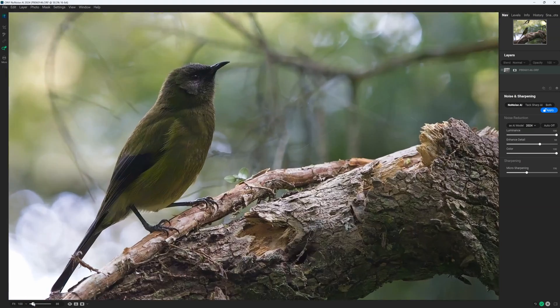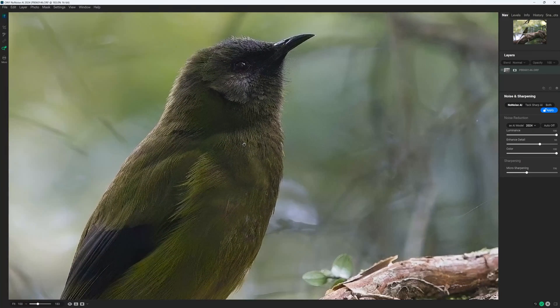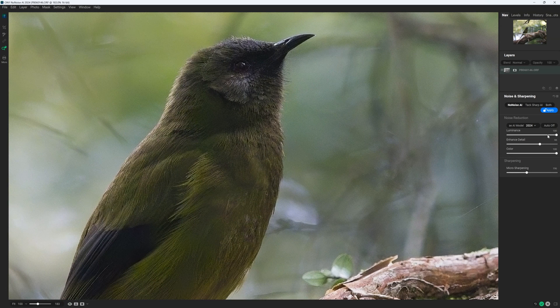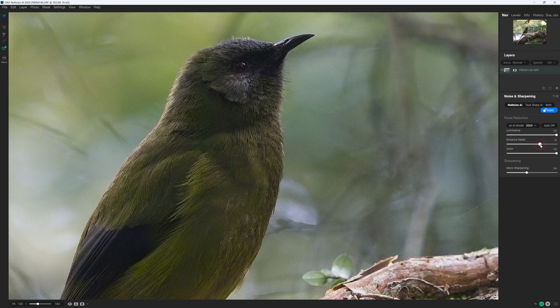ON1 NoNoise AI combines outstanding noise reduction for both your RAW and JPEG files, an attractive and well-designed interface, TacSharp — a system that can de-blur motion-blurred and poorly focused images — and an aggressive price, making it one of the best noise reduction systems you can buy. But should you? Let's find out.